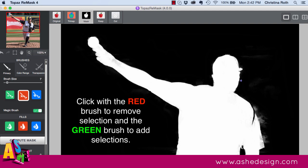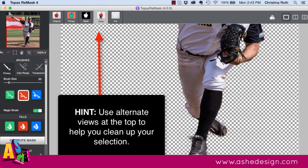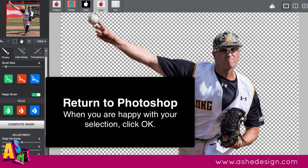You can also use the views across the top to change the view and help you see the mask better. I like to start in the default view and then switch to the alternate views at the top. Once you're happy with how your overall image looks, click the OK button.